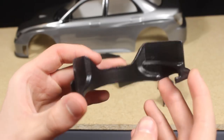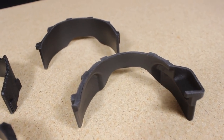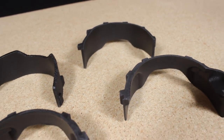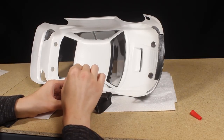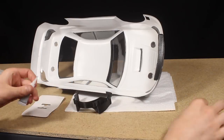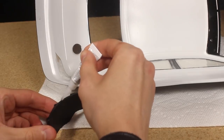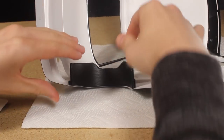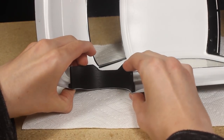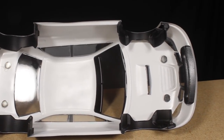I also printed out these custom inner fender pieces. I glued them to the inside of the body using super glue, and once the super glue fully cures I added a thicker adhesive like Shoo Goo to the outer edge and any cracks between the inner fender and the body to help further secure them in place. I really like the look of these inner fenders and I think it adds a lot to the overall appearance.